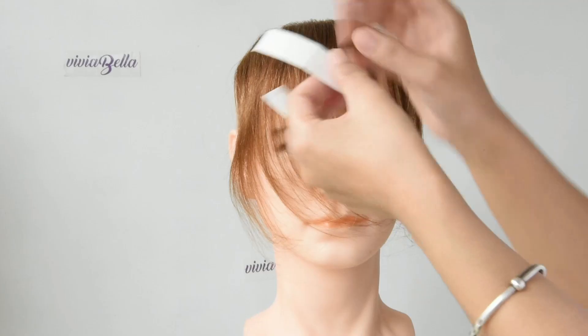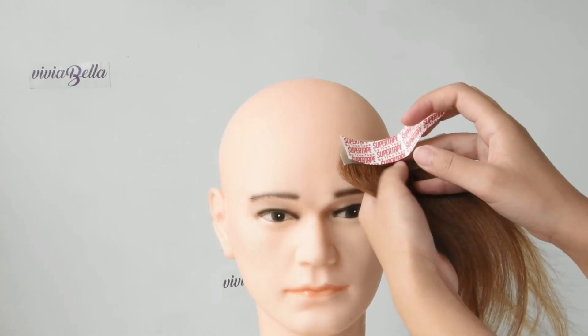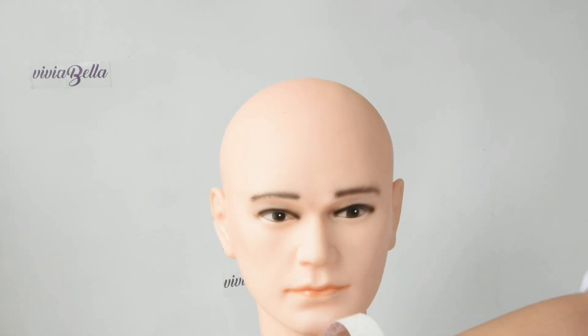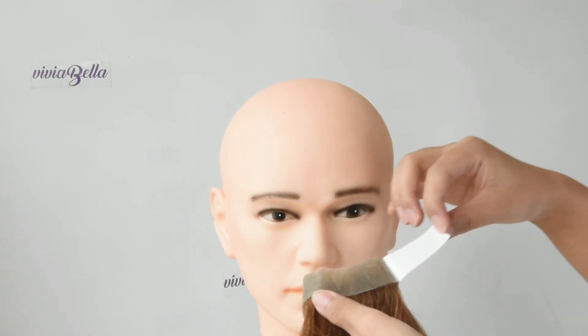To apply this double tape, you need to peel one side of the paper to tape it on the scope, and then peel the other side to have this hairpiece attached with your forehead.